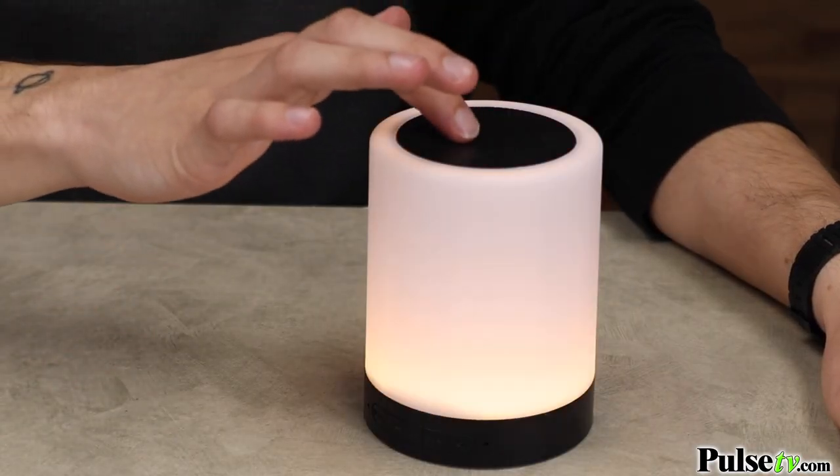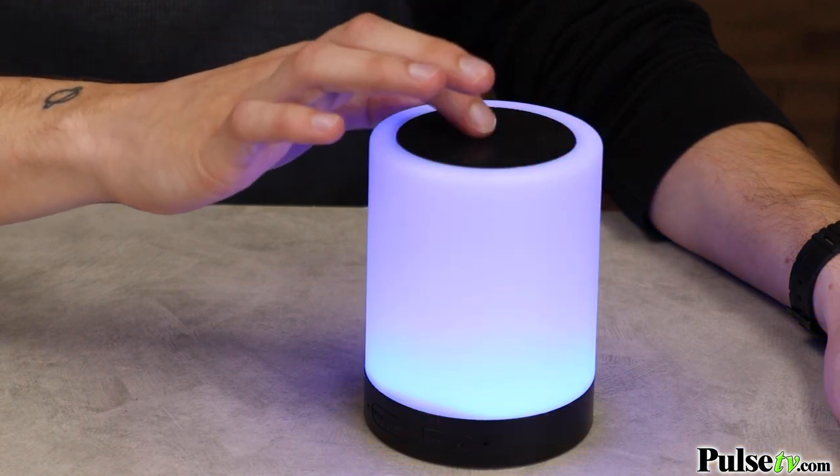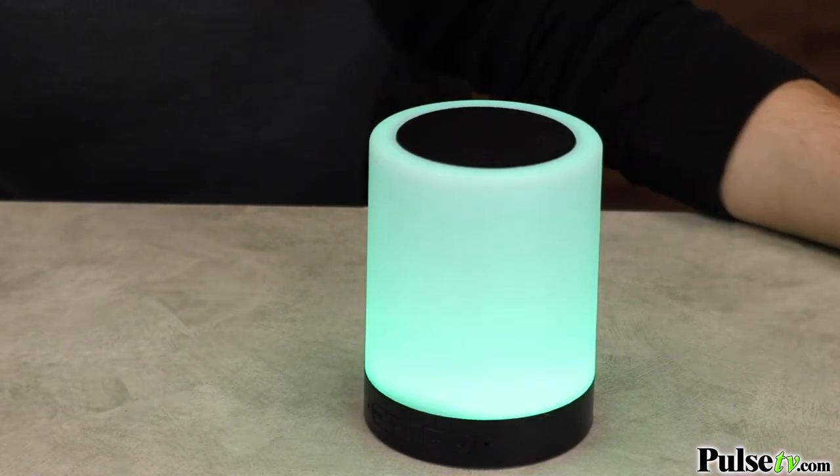As you can see, these upgrades are significant. The touch sensor is much more responsive than that old model, making it so much easier to cycle through the different brightness levels and color modes. Just take a look — see how easy it is to cycle through your favorite brightness levels or colors.